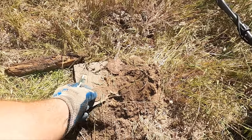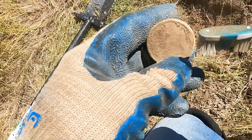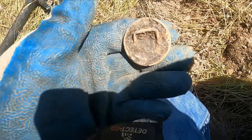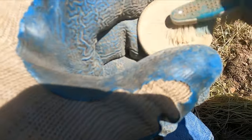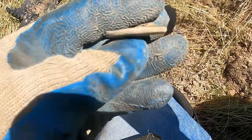I think I got something good here. I've just been digging any iffy sound to see what's there. I'm wondering — is this the backside? It's kind of weird. I was gonna say bridal rosette, but it doesn't seem to really have anything on there though. Cool though.